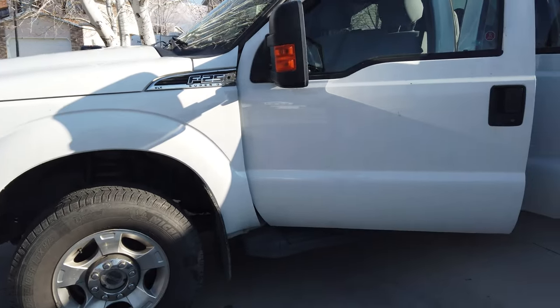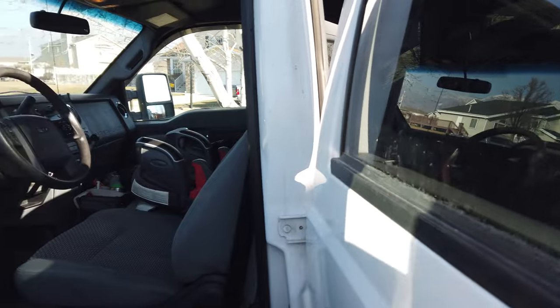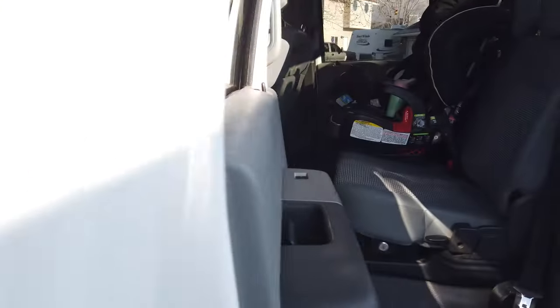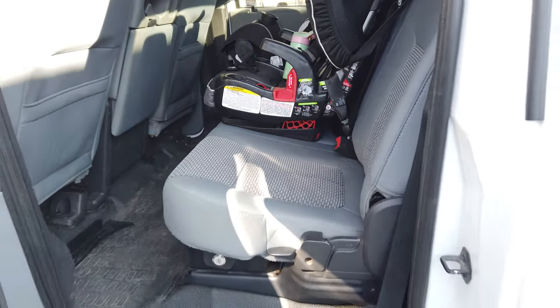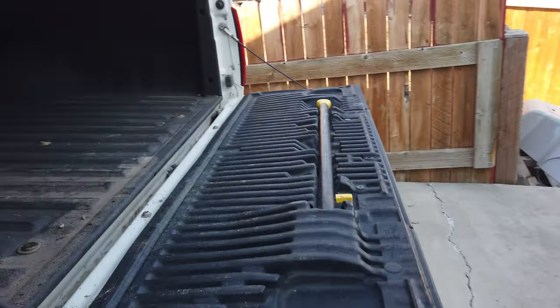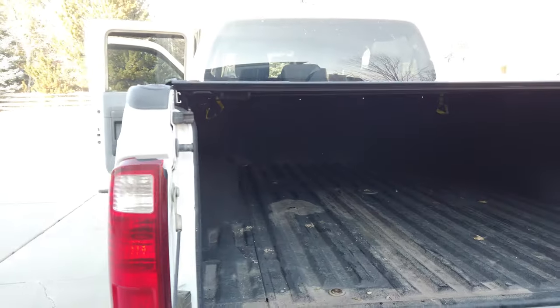We have a new truck we're pulling it with in this case, but that's okay. I'll weigh the trailer separately. The truck is pretty much empty — you can see there are two car seats in it. It doesn't have James's car seat, which is a forward-facing or rear-facing seat that we take into the house. The bed of the truck is empty, so we're just going to be weighing a stock Ford F-250.